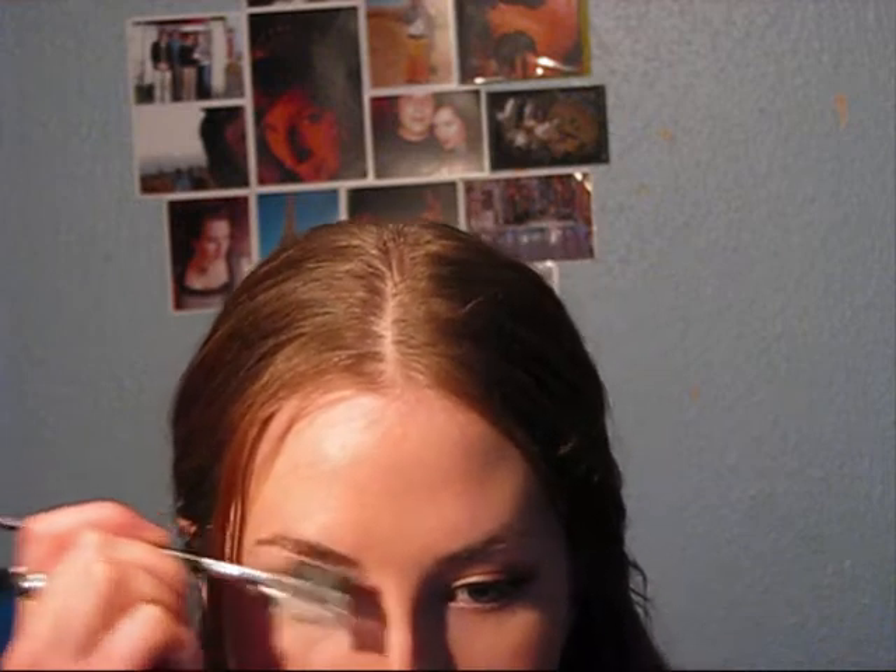What I do is I get my Vaseline and I rub a little bit on my finger, and then I dab it on the brow brush. And then I groom my brows into the shape I want.